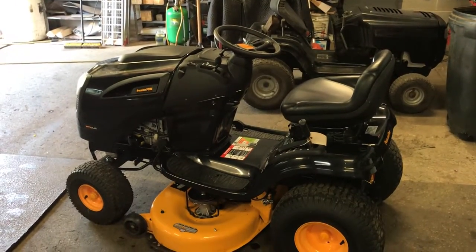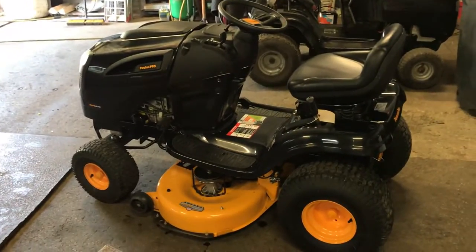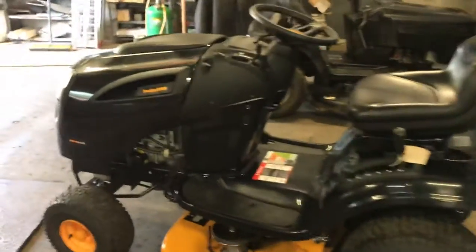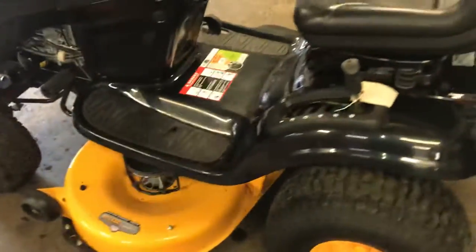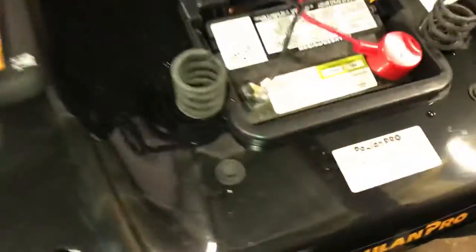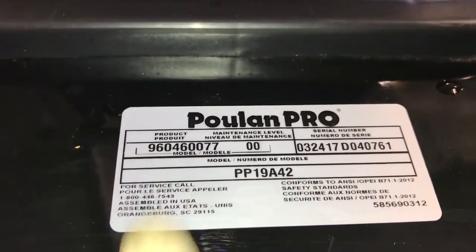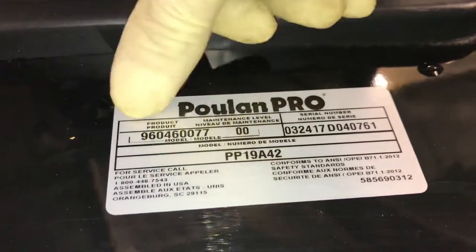Hey everybody, this is Brad from Johnson and Small Engines. We have here a Pull-In Pro — it's basically a PP19A42, a 19 horsepower, 42-inch cut Pull-In Pro. I can tell you right now this is actually a Husqvarna in disguise by looking at the model number. When you start with the product code it says 9604607700 — this is a Husqvarna.